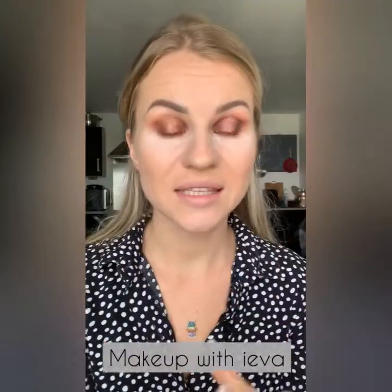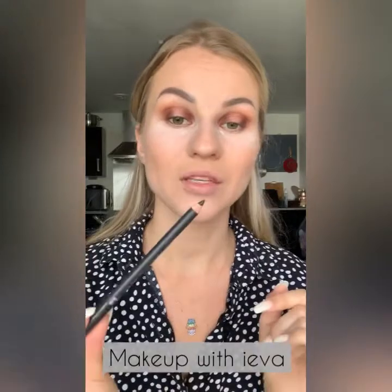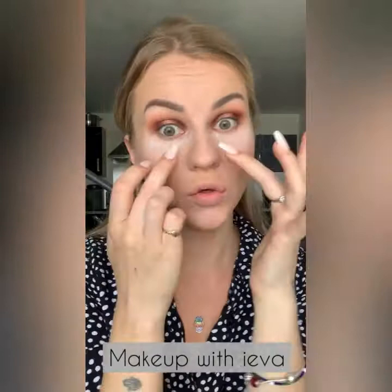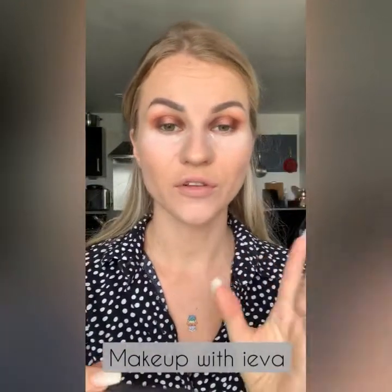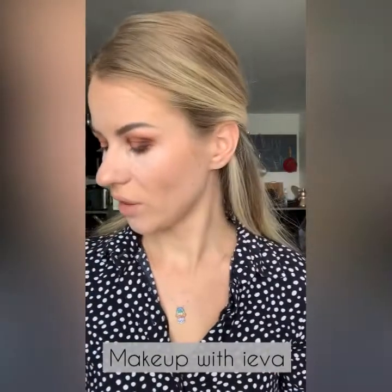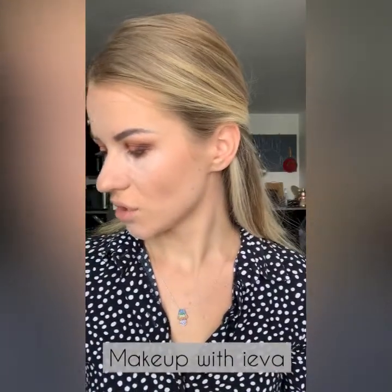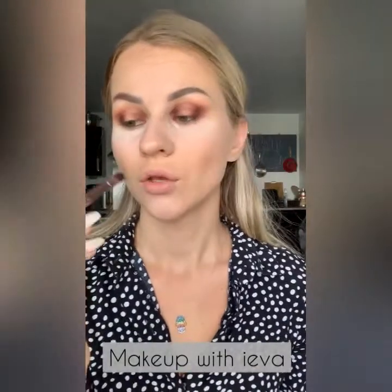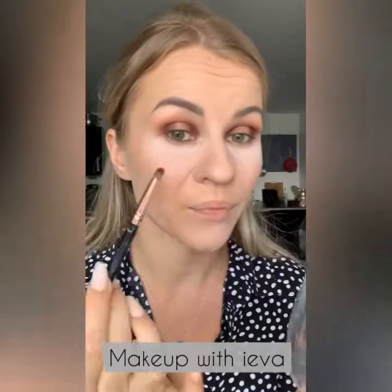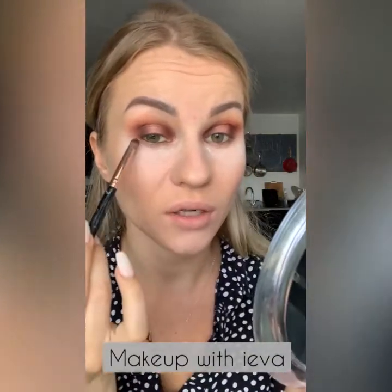For the next step I'm going to use a matte eye pencil in coffee on the top of the eyelid and also the inner part just to give a little bit more definition. When I'm happy with my eyeliner I'm going to use the same brush I used for the intense pigment and lightly blend it under the eye area as well.